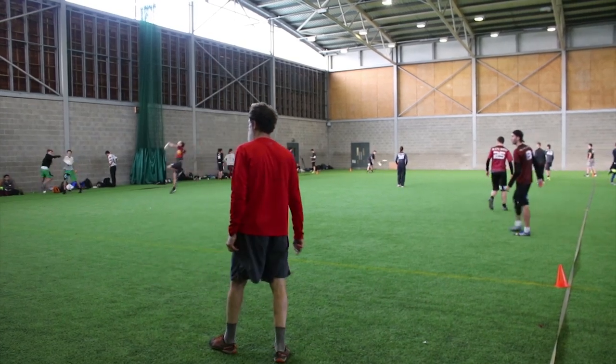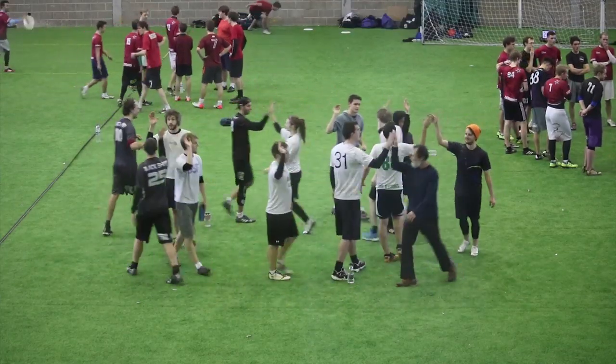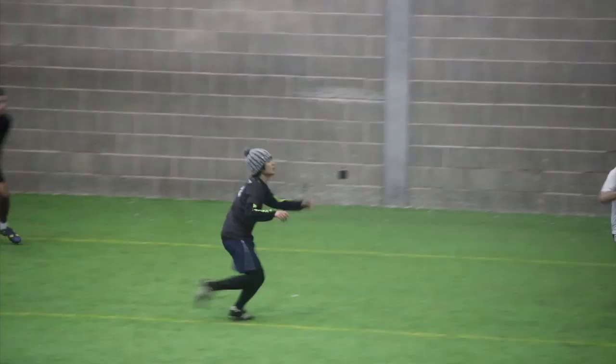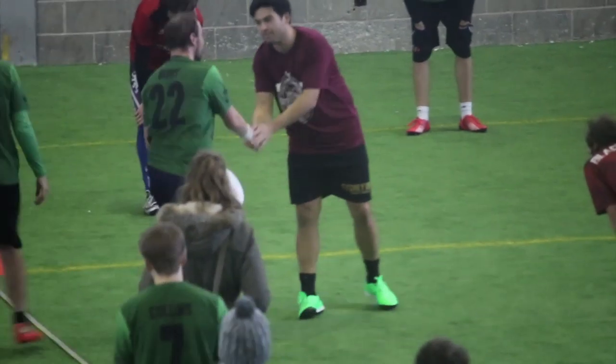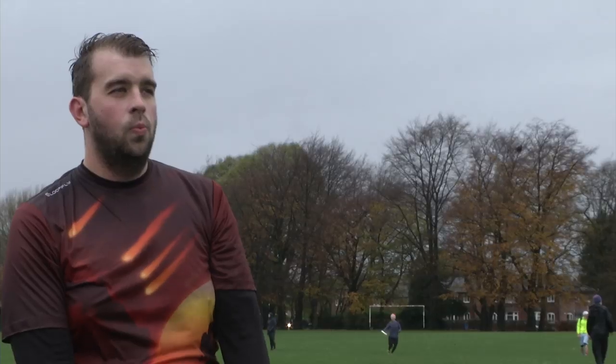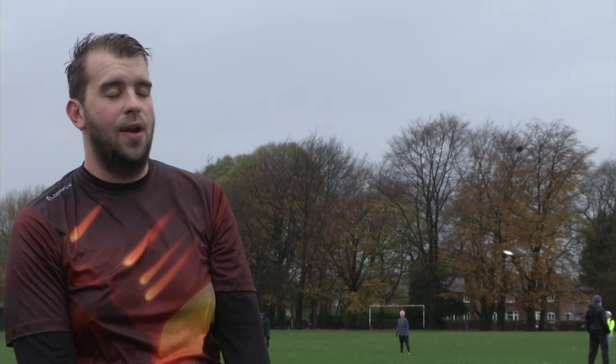Every year the Black Sheep Ultimate Club submits a team to the Regionals Tournament in Coventry. This tournament caters to every level of Ultimate, so it's a great opportunity for Black Sheep to make a name for themselves. This season coming in now, we're really hoping to push ourselves to get the best possible results at Regionals.